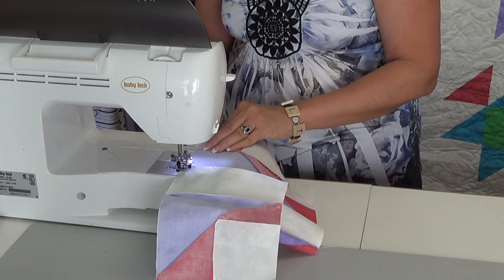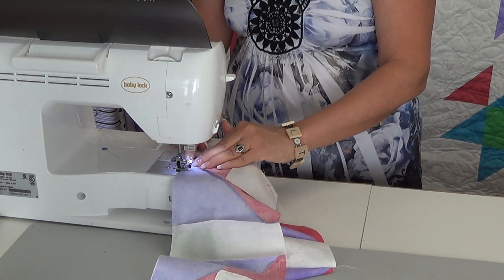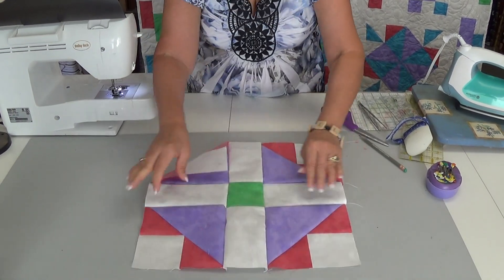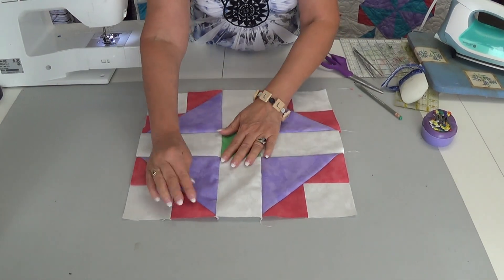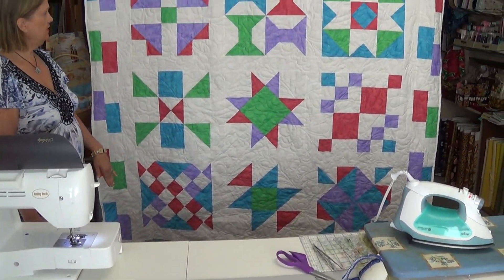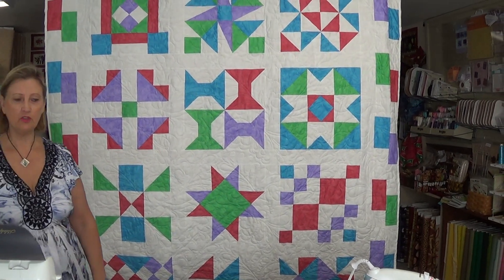If you noticed, I just did that one the opposite way. And we have our Grandmother's Choice put together. I hope you keep watching — next time we'll assemble our quilt and work on our borders. Do check out our quilting; this one was done by our staff here at Fabric Junction. Check out our website at JunctionFabric.com and thank you for watching.